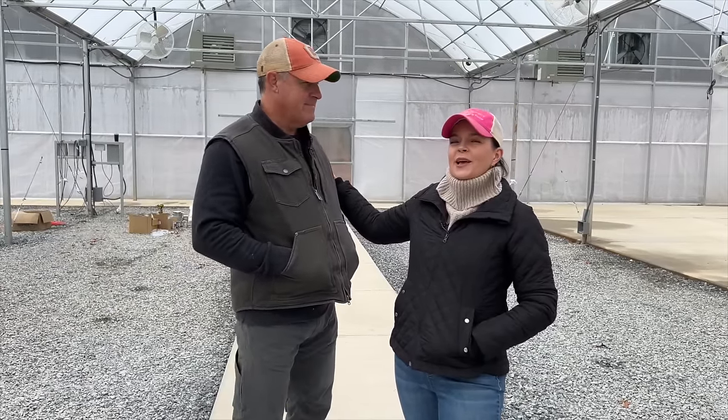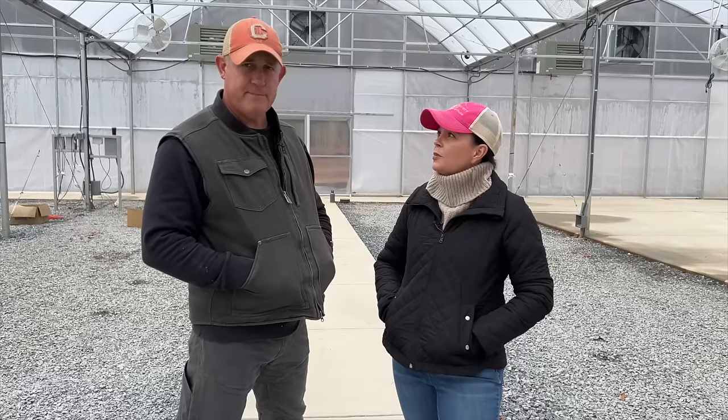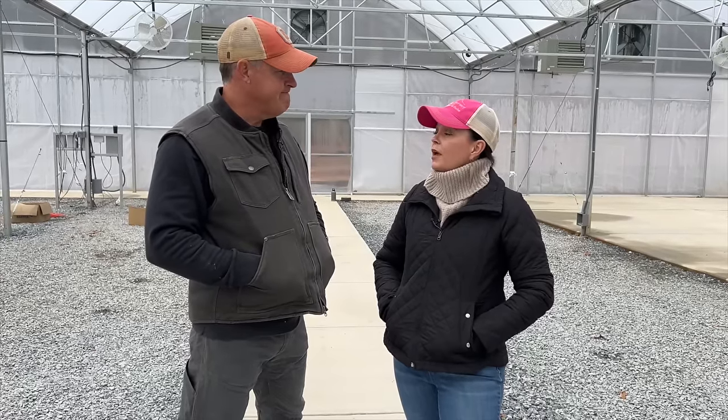Hey friends, welcome to Gardening with Creekside. Today we're going to give you a little bit of a production update. Jerry is all mic'd up, our sweet Mary Claire is filming us, and we both get to be in the video today and talk it through because Jerry and Andrew have been doing a lot of work over Christmas.